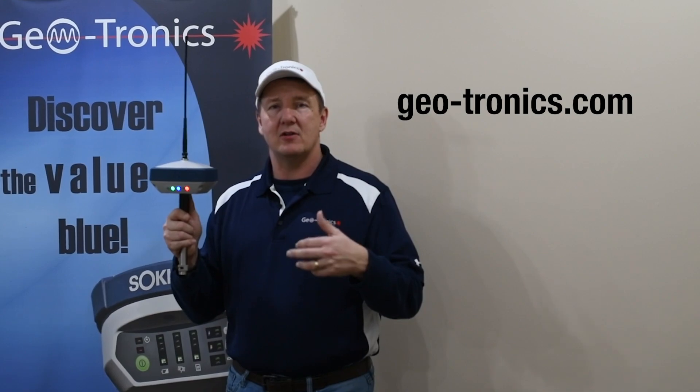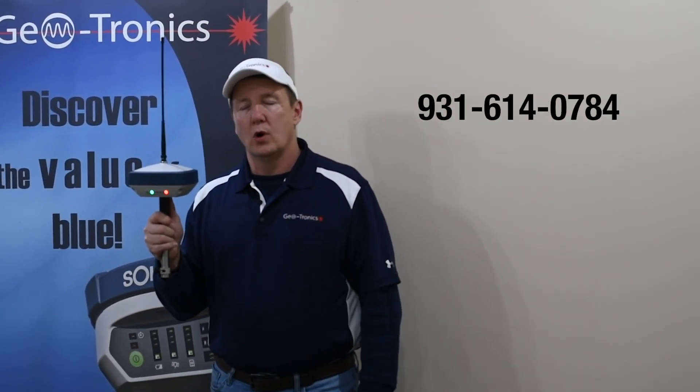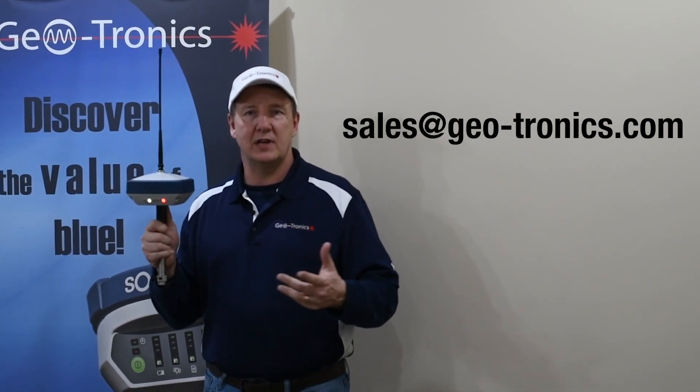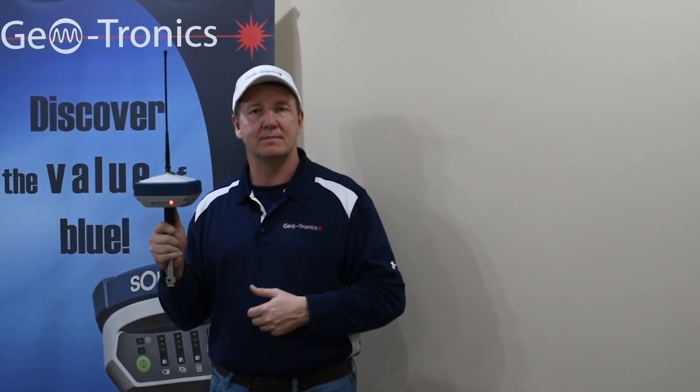I want you to go to the website, check it out, call us at 931-614-0784 to get more details, or email us at sales@geo-tronics.com and we'll be glad to assist you and tell you more about this amazing receiver. Thank you.